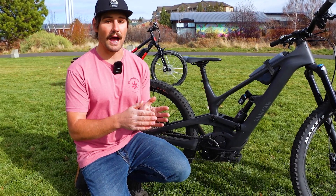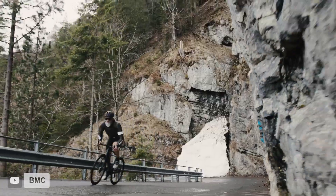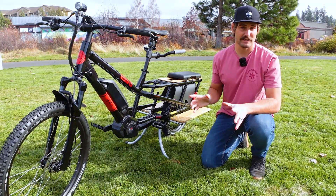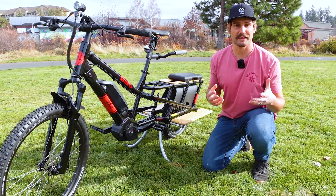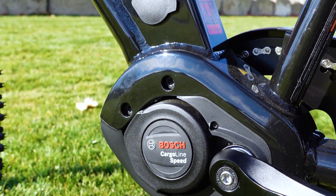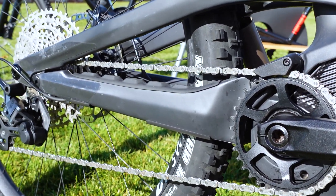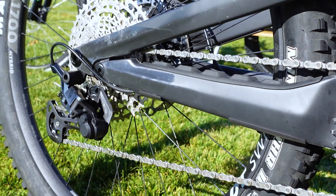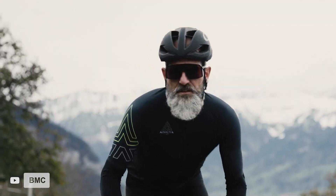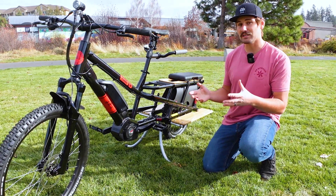You should consider getting a bike with a high wattage motor if you value top speed for long-distance commuting, or you plan to carry big loads like you would on the Yuba Spicy Curry. Speaking of the Spicy Curry, it — like many modern, more high-end e-bikes — has a mid-drive motor that sits around the bottom bracket in the frame. The power is delivered to the rear wheel through the drivetrain, making for a more natural riding experience. Since a mid-drive motor uses the bike's gears, it allows the motor to always work in its optimal torque range, increasing efficiency and top speed. A mid-drive motor also puts that weight low and in the middle of the bike, optimizing weight distribution.